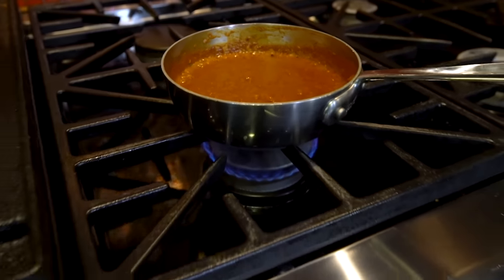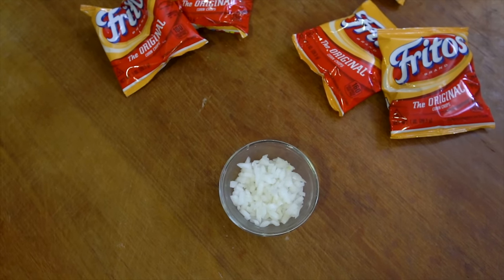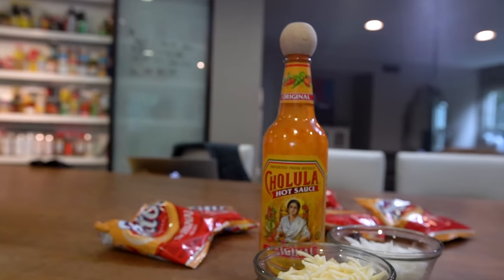And when it is, you get the other three ingredients ready. And they are diced white onion, cheese — I'm using Monterey Jack shredded — and hot sauce. I'm using Cholula because I like it. And I meant to say, this is especially great for those of you that celebrate April 20th.